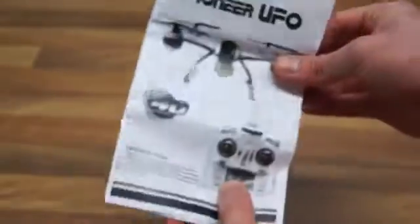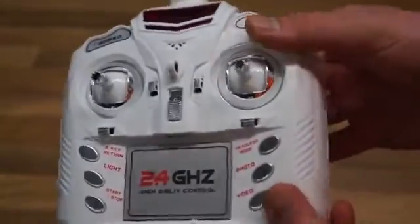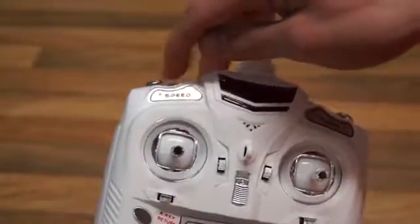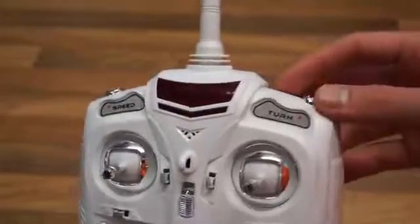A manual is also included. And last but not least, you get a controller. This is the first one I've received that actually has text next to the buttons so you know what they do.